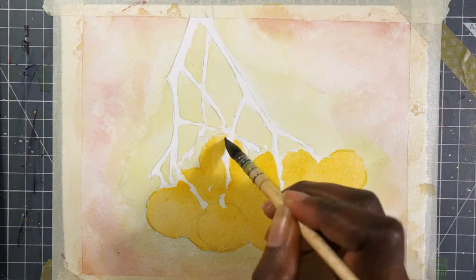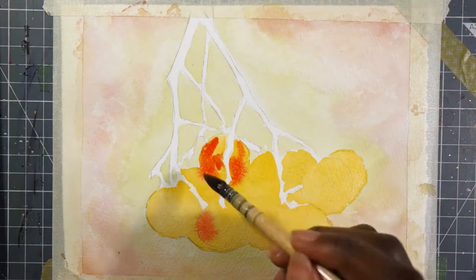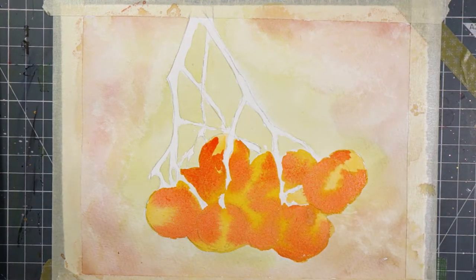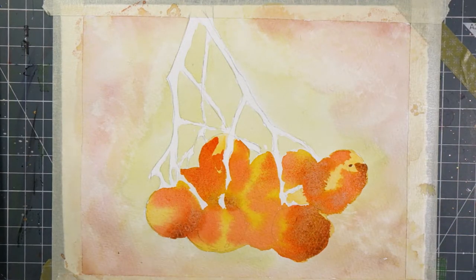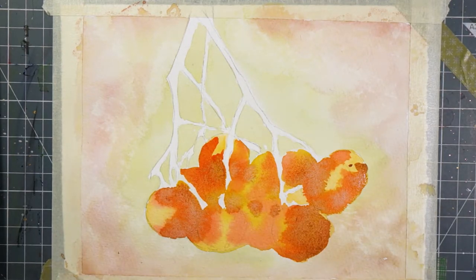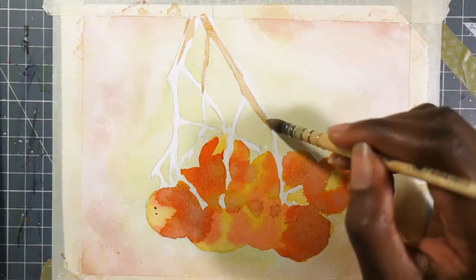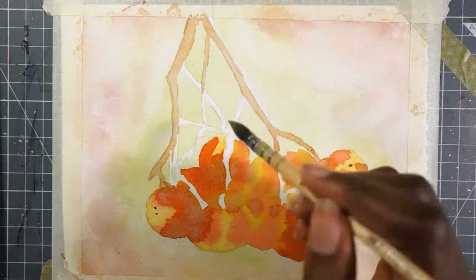Of course I tone everything down with the umber. As I continue layering I don't really have any problems — nothing's lifting up, nothing's getting muddy. Well, there's a bit of muddiness but I knew that would happen because the umber is very granulating in this case. When you layer too much with granulating colors I'm not really a big fan of the effect you get in the end, but that's nothing about the brand — that's just something that happens when you do that.